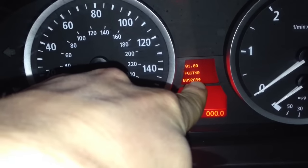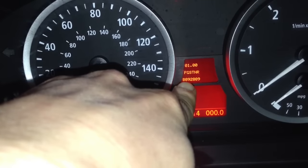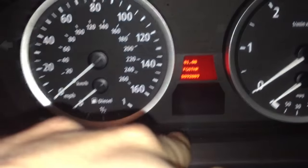This number here, you need to add all these numbers up together, apart from the first two here, and that's the number you need to type in further in the settings we go into here.